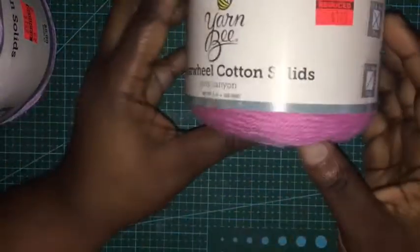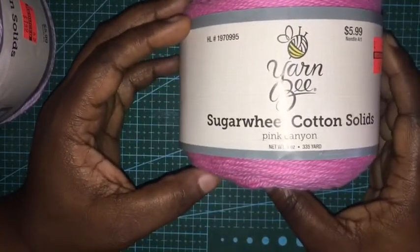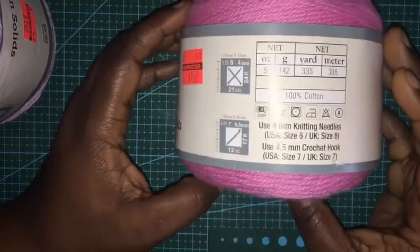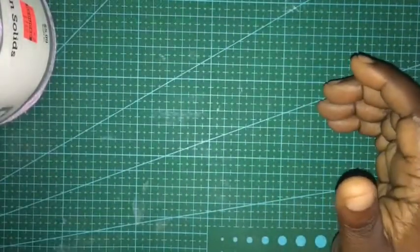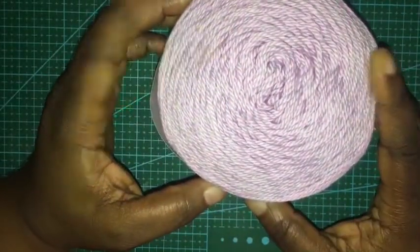And then for cotton, which is what I really wanted to look for — I got this one which is the Sugar Wheel Cotton Solid, Pink Canyon, $1.49, 335 yards, it is a three weight. I got two of those. And then I also got this one, the beautiful purple — same information, and I got two of those. The color is lovely lilac.